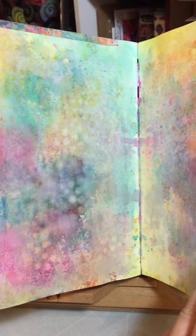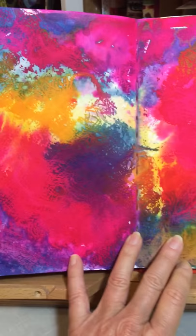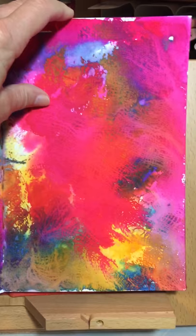More blank pages waiting for beautiful things. Mermaid markers. More mermaid markers, and this one was done with — I'll think of it in a minute and tell you.